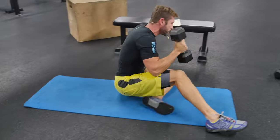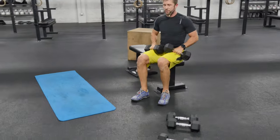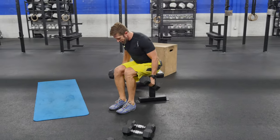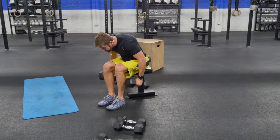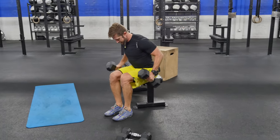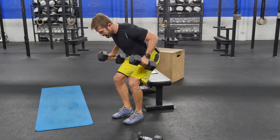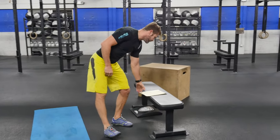From there we've got a bent over row. Level one: hip hinge, drop it to your side, pull the shoulders back — shoulder blades should be forced together, chest should be out, chin should not be forward, and you should not have a turtle back. Level two: drive the knees out. That's the second exercise and that is 12 reps.